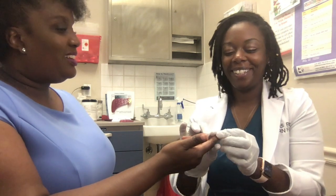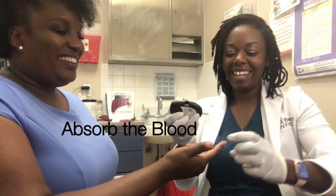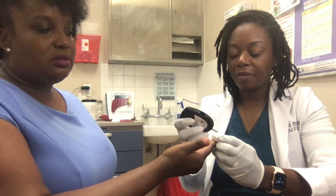I didn't really feel it. I'm a professional. Just absorb the little bit of blood until the machine is satisfied.